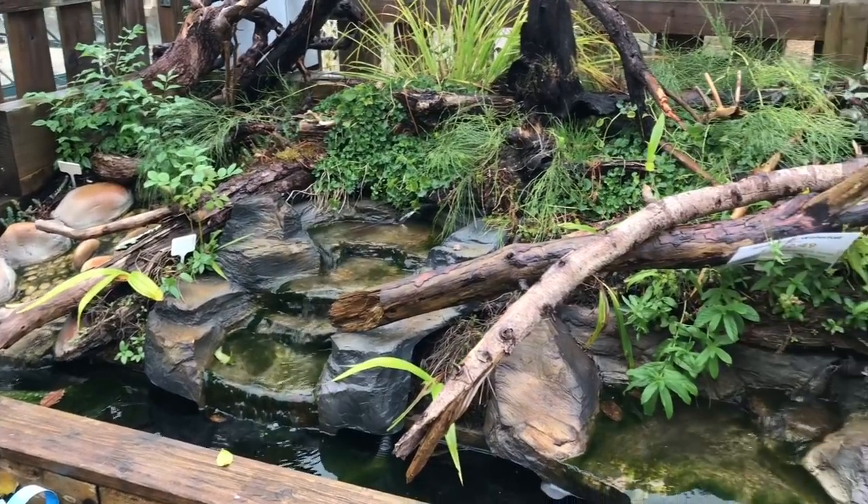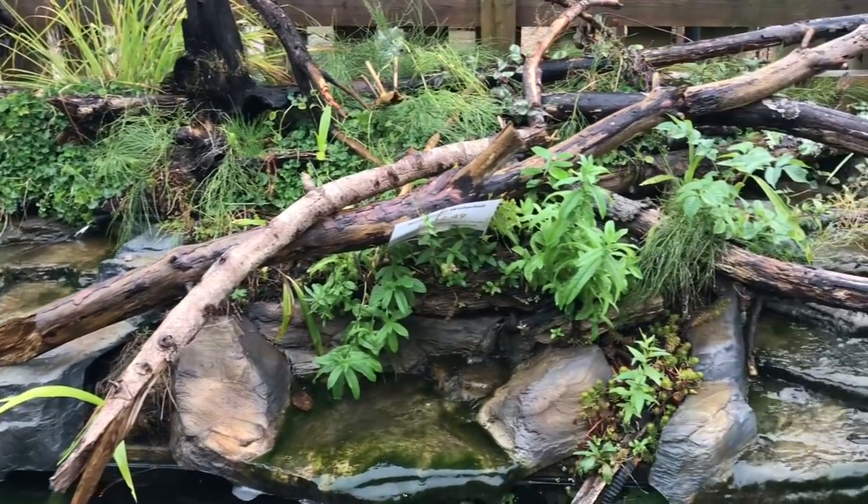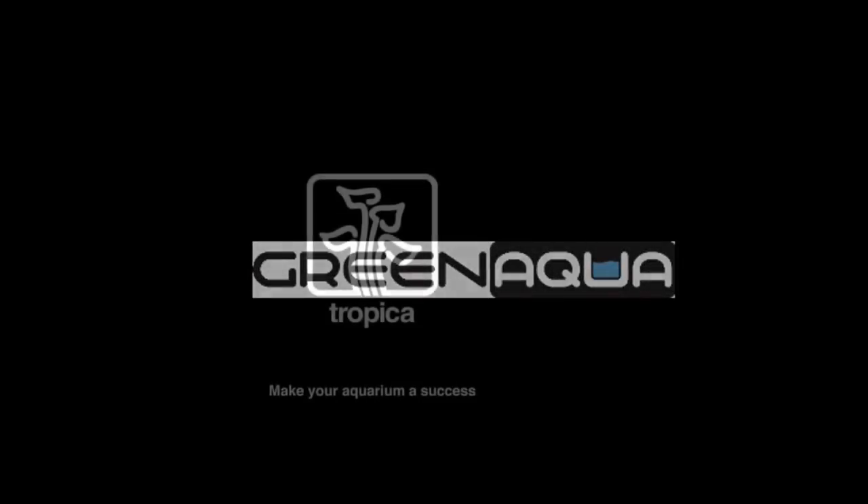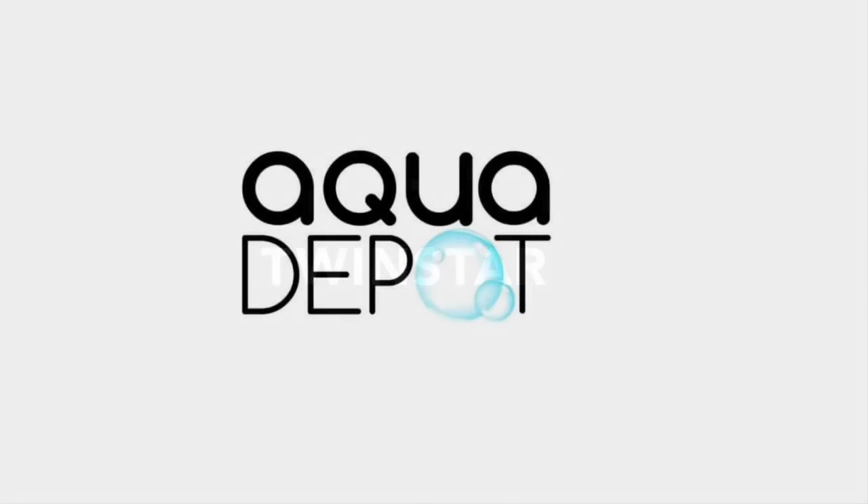Check out this beautiful water display here. Hi everyone, George here. Today I am at Maidenhead Aquatics at Wilton in Hampshire. I've done an aquascaping workshop here in the store and I just wanted to show you that, but I also wanted to show you around the shop. It's a lovely little shop with some great livestock, so enjoy the journey.